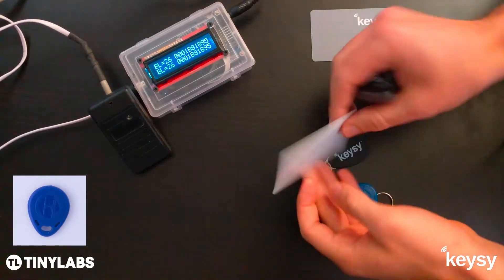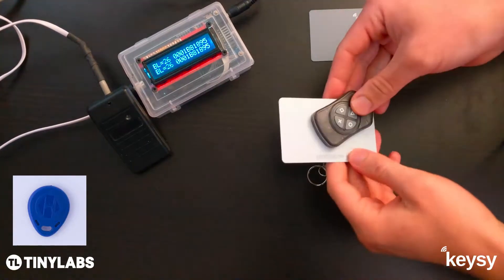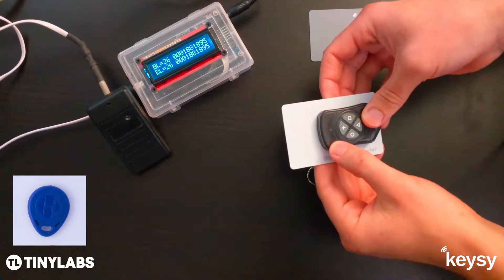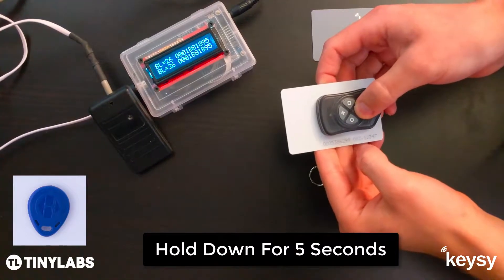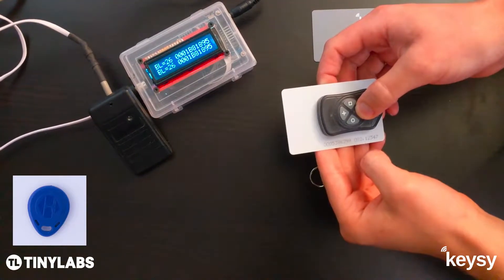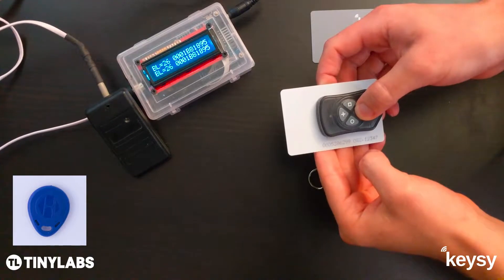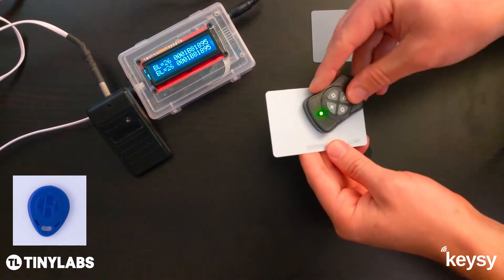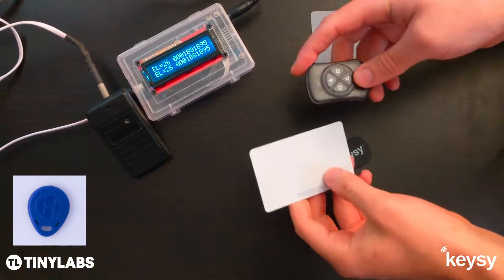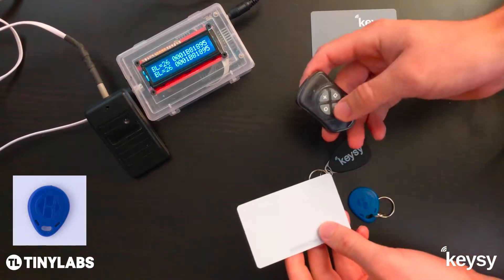The first thing you want to do is take the key card and hold Keezy over the center of the key card, pick a button, and press that button down for about five seconds. After about five seconds, Keezy will start to blink red, and when it's successful, it'll blink green. That one copied very quickly, and now it's stored in that triangle button.